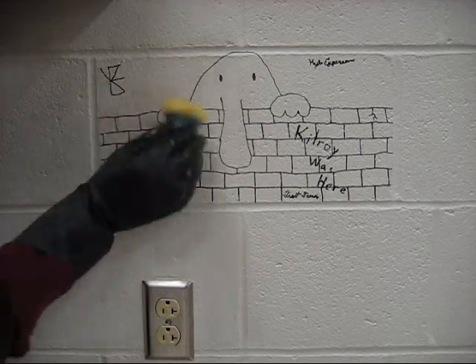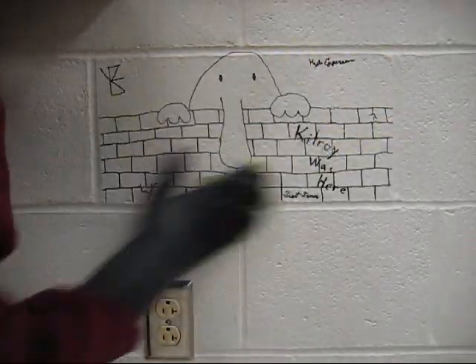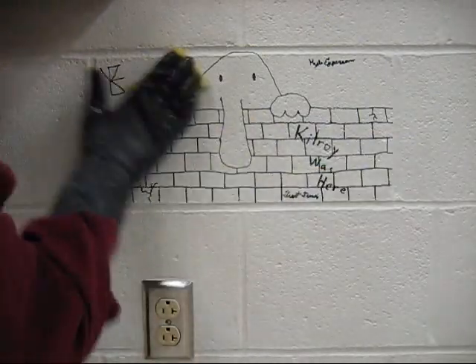First, I try to wash with soap and water, but I have no luck. Then I try scrubbing and using abrasion, but that doesn't really work either.